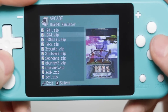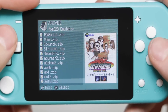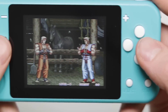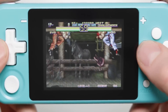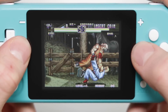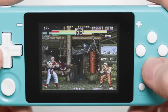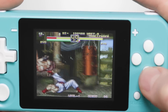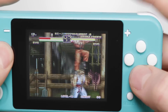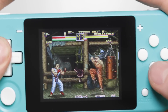The arcade games were a very pleasant experience. The menu system showed game art which was really beautiful — big shame they couldn't carry that throughout the whole device. I'm not very familiar with these Capcom games so I didn't seem to have any issues. You'll have to let me know in the comments. No issues with latency, very silky smooth. You can get a good idea of how nice the colors are.